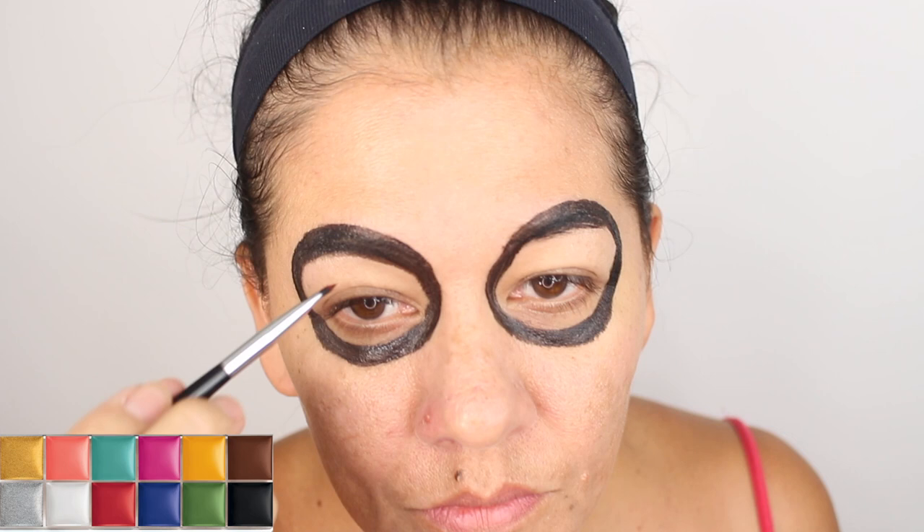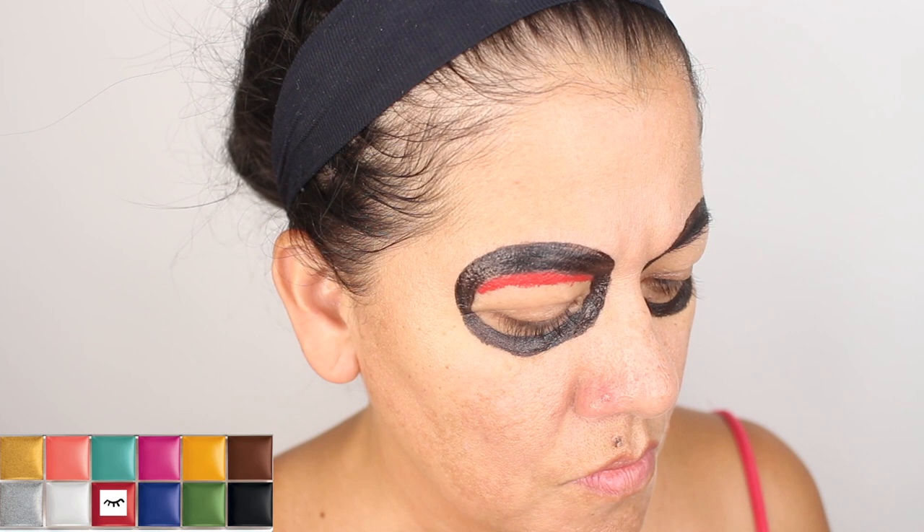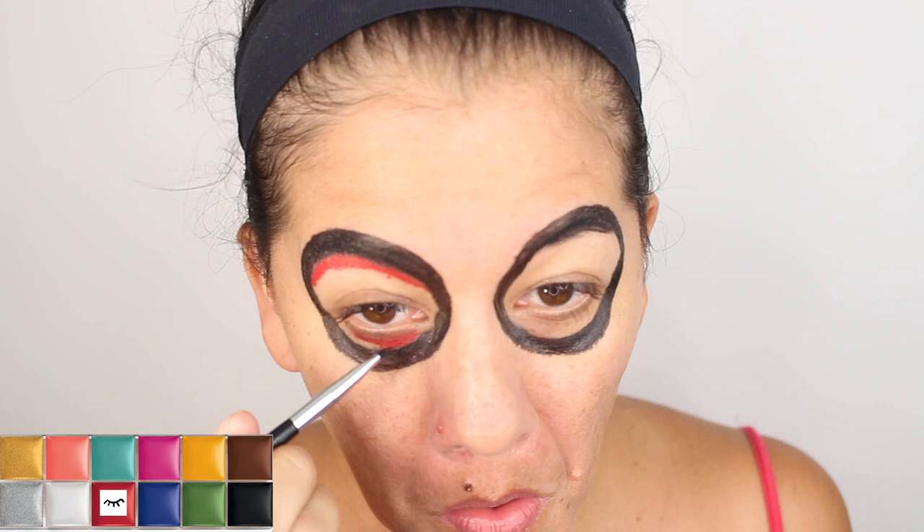Okay, so I'm going to the top now. I'm going to use a red and I'm going to do the red on the inside of my eye. Then I'm going to do the bottom and fill in the inside of my eye with that.